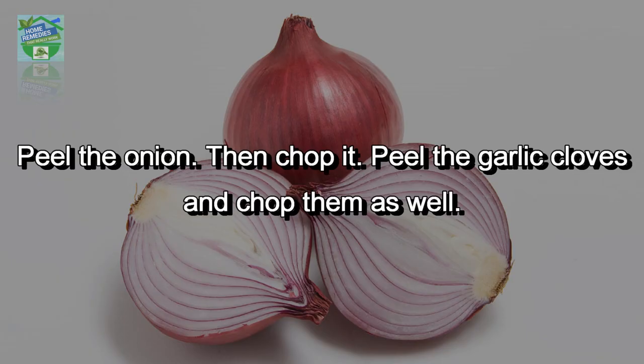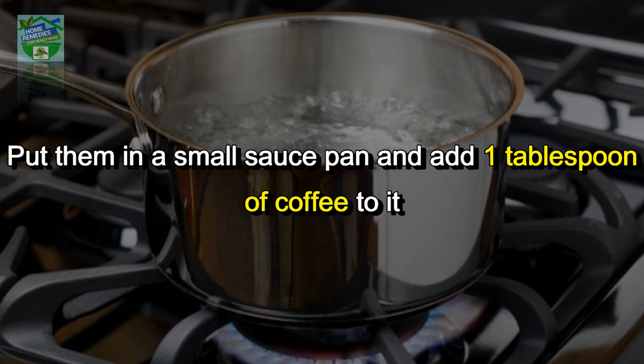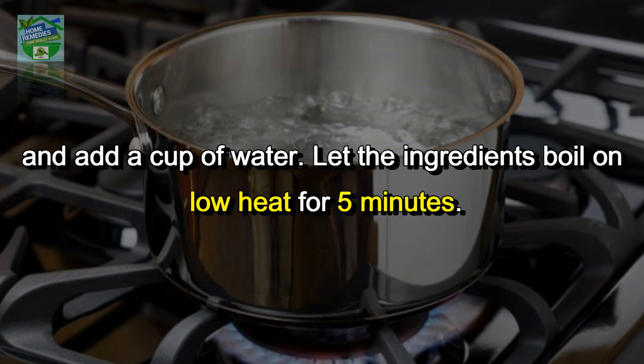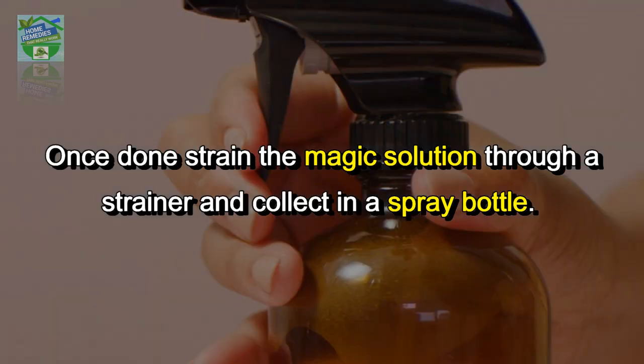Peel the onion and chop it. Peel the garlic cloves and chop them as well. Put them in a small saucepan, add 1 tablespoon of coffee and a cup of water. Let the ingredients boil on low heat for 5 minutes. Once done, strain the magic solution through a strainer and collect it in a spray bottle.